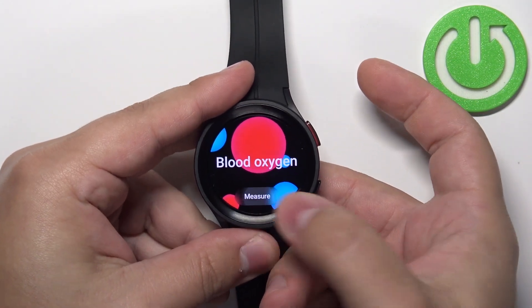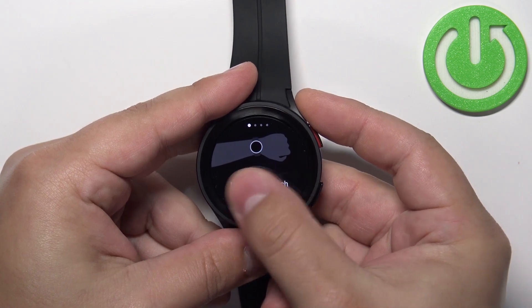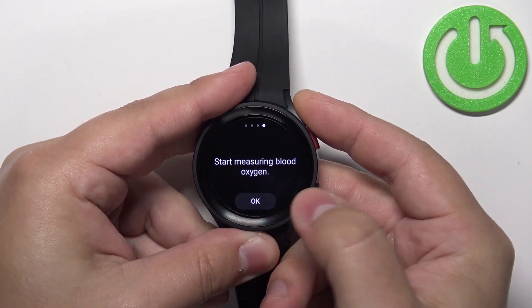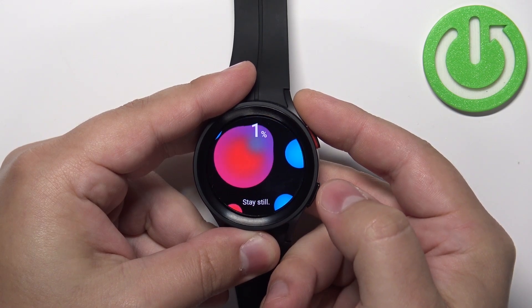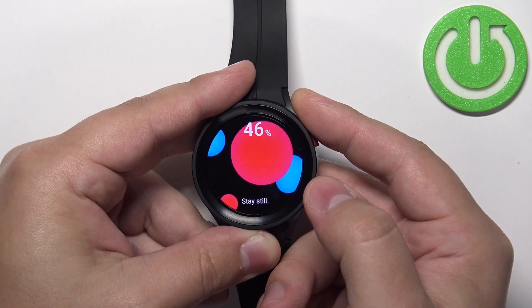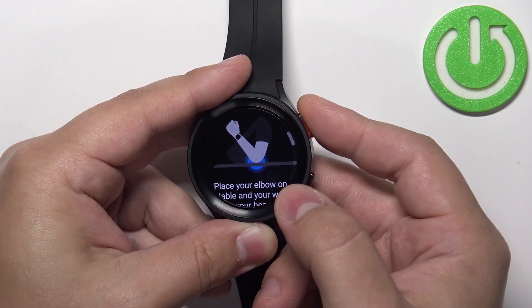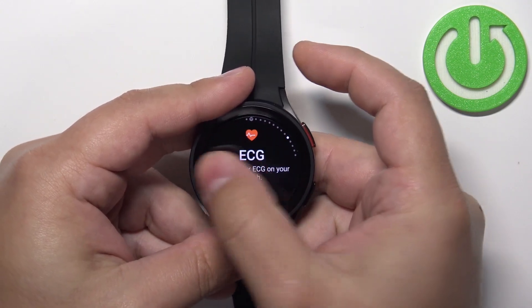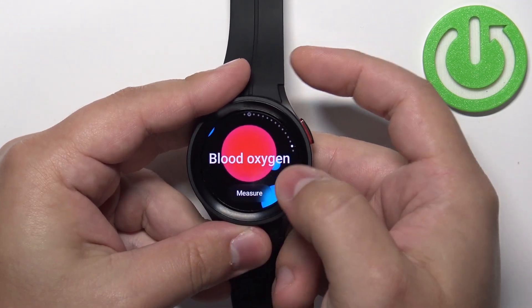So I'm gonna place the finger, tap on Measure, swipe left to go through the tutorial, then tap on Okay and wait for the result. This time it didn't work — sometimes it's wonky when you try to use a finger for it. That's why I recommend putting it on the wrist and securing it tightly.